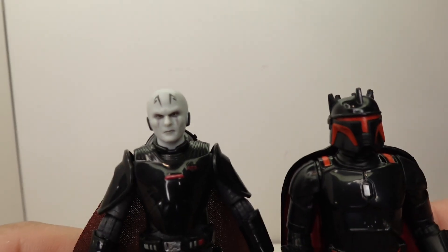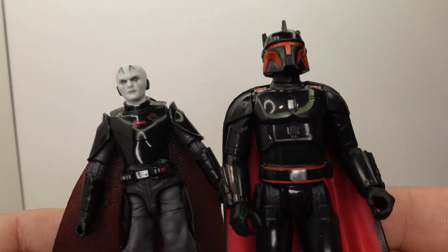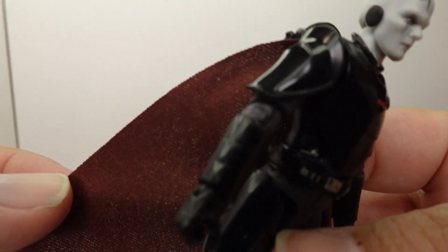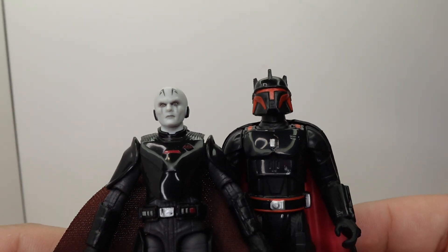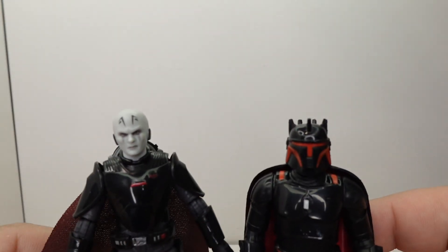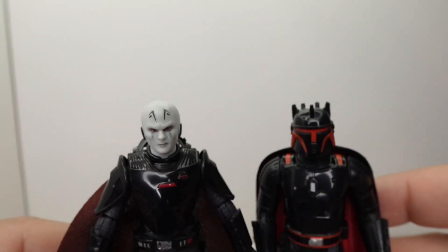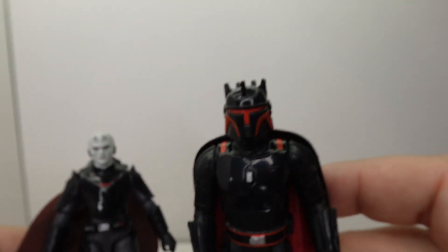Obviously you're going to have better articulation, but as far as the mold goes, it's not too far off. Articulation obviously, and you get arguably a better cape. There's something to be said about this cape being a little flimsy — how will it hold up over time? Where this one's going to be fine over time. Obviously the better mold on the face goes without question, but you get a nice shiny plastic and the details are pretty decent. So I guess my point is: is this double the value of this? And I say no — I don't think you're getting quite the bang for your buck at 16 bucks as you are at 8 bucks.